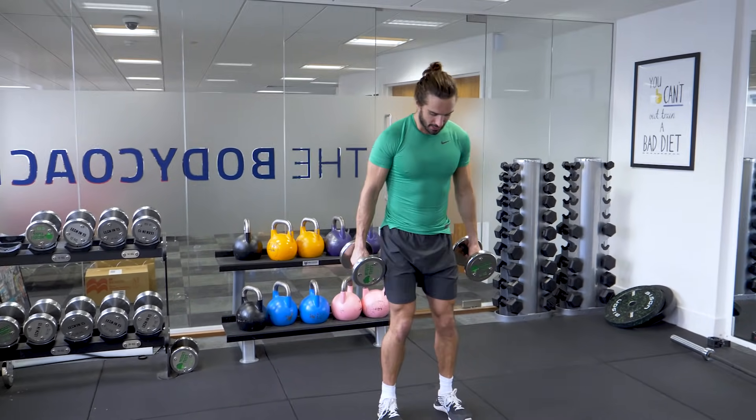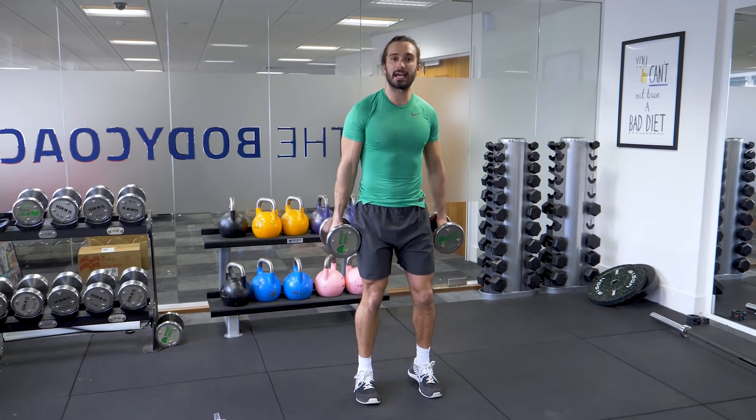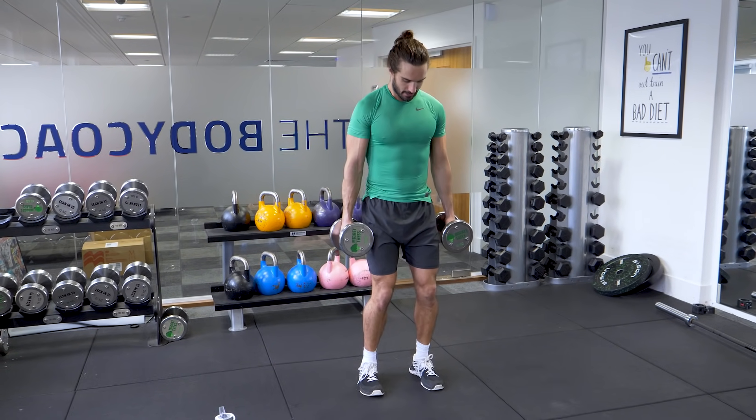The first exercise is going to be basically a squat down to the ground, come up and then curl. So it's 10 of those — 10 reps. Let's go.